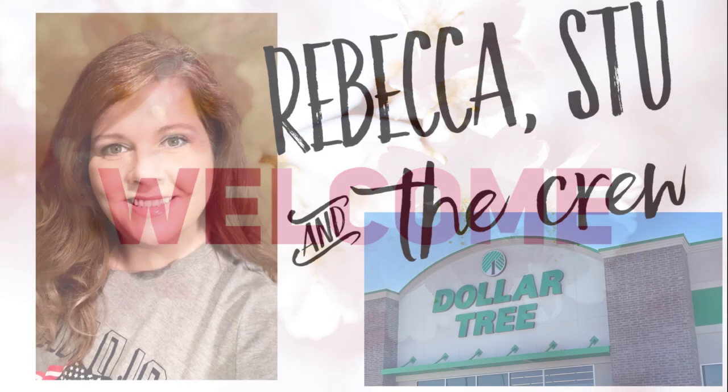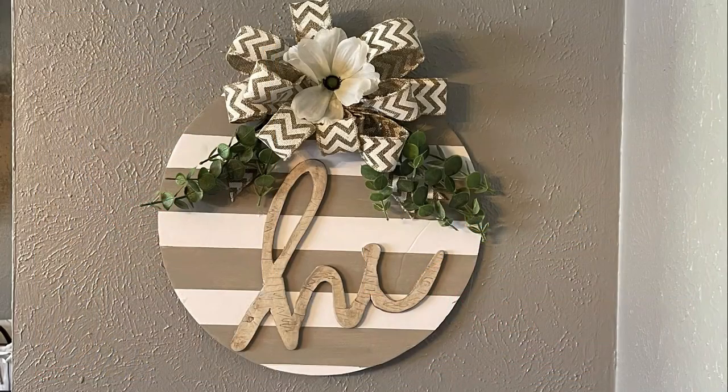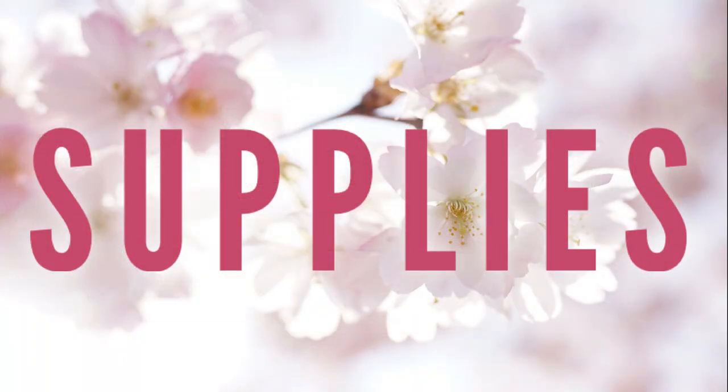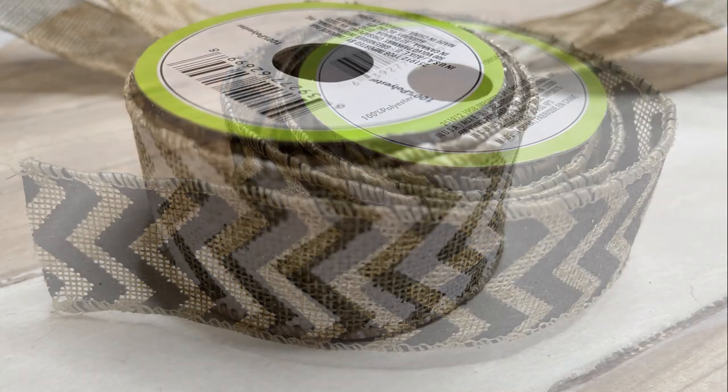Hi everyone, welcome to our channel Rebecca Stew and the Crew. I'm Rebecca. Today is Thursday, so that means it's time for another DIY video. I saw these on Etsy — they were like $55 — and we're going to try to recreate these on a budget. So let's go over our supplies first. We're going to use some Dollar Tree ribbon.